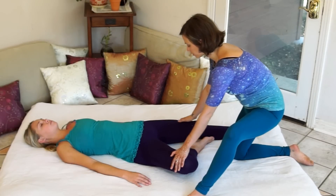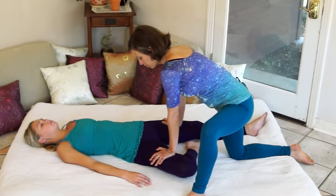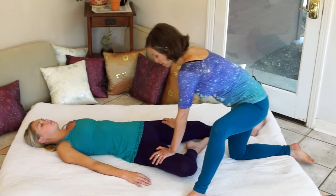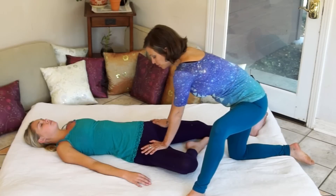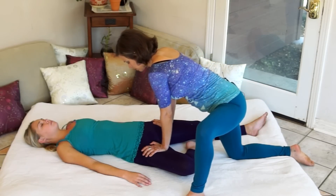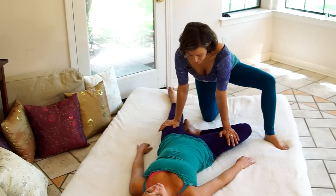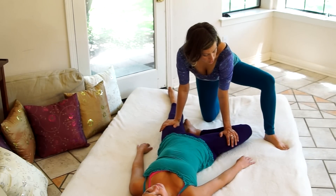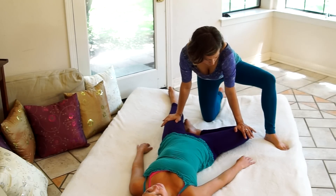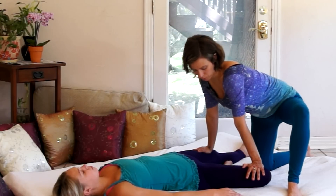From here I'll gently lean in and apply a steady pressure to stretch the inside of her hip, walking my hands in step by step closer toward the hip. I'm using a little bit of outward pressure, gently pressing her knee to help open her hip and stretch into the inner groin a little bit more.